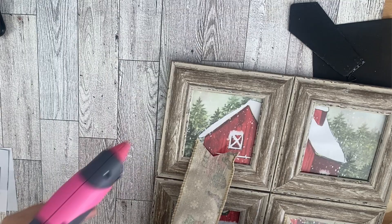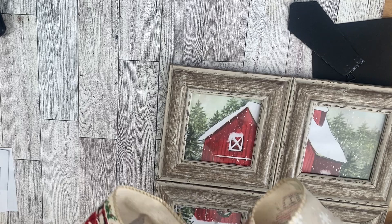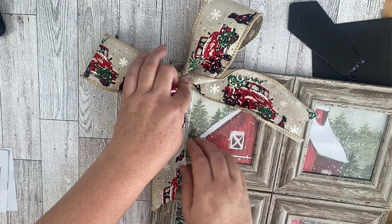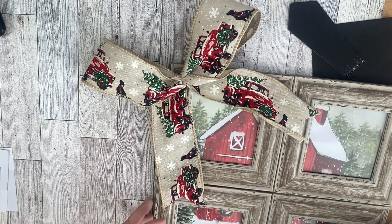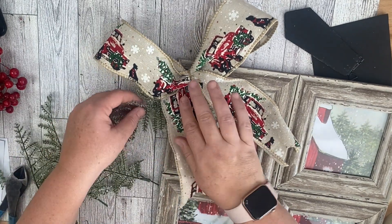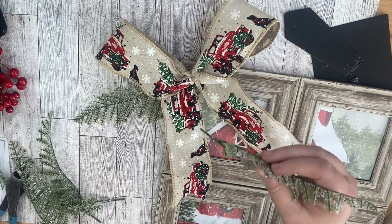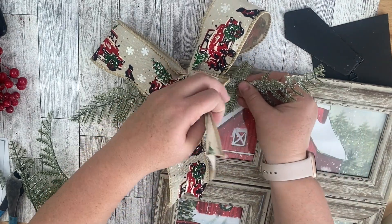I added a bow at the top that had some trucks on it because the picture also had trucks, so they went together. The ribbon came from Dollar General — they have a lot of really cute ribbon and other little things you can craft with, so I highly suggest checking that out. Once I make my bow, I just add some greenery from the Dollar Tree and that is it. I really like how this one turned out.